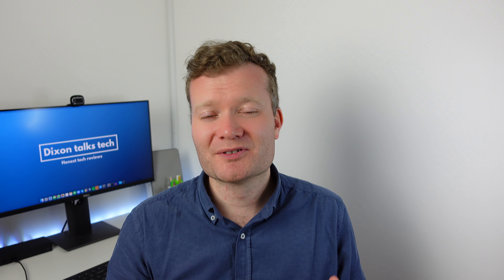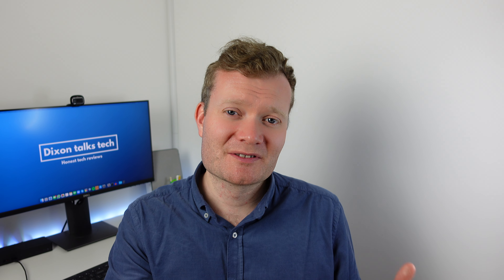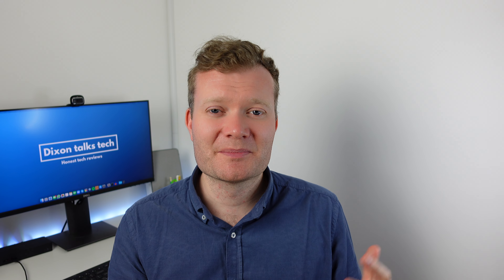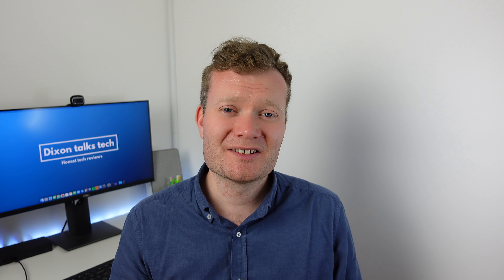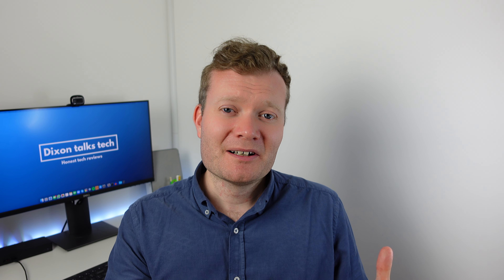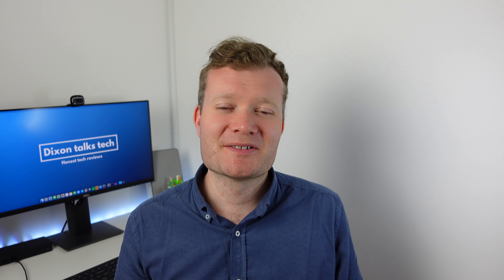Over the past three months I have thoroughly enjoyed using this MacBook, and it really did address my biggest fear — whether I needed the Pro version for video editing. As you can see, I don't: I've produced 4K videos every week for the past few months with no issues whatsoever. If you have any questions, please add them in the comments below — I'm happy to answer them. Thanks very much for watching and I'll see you soon.